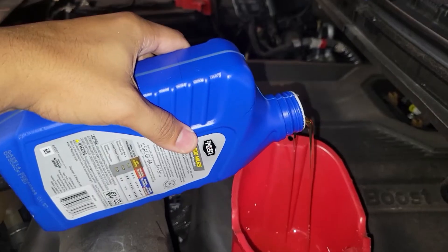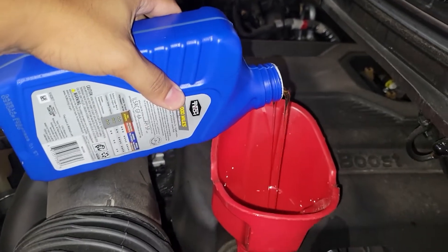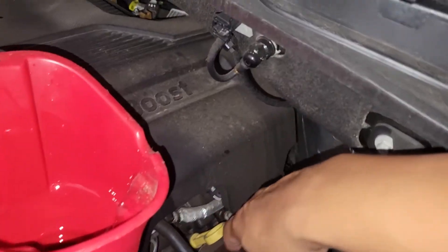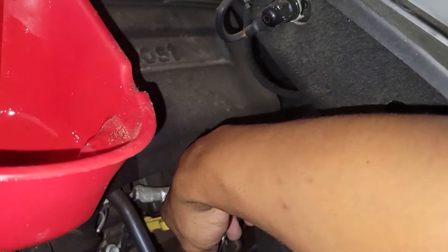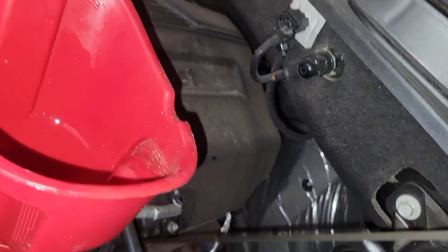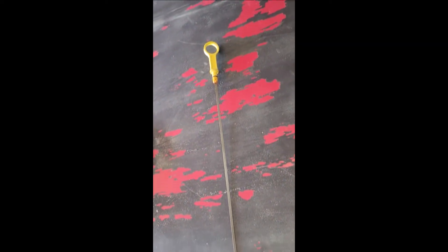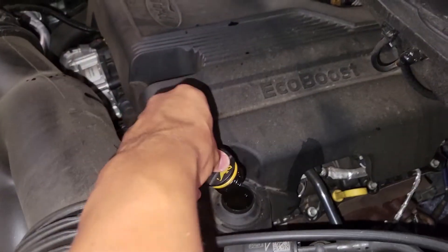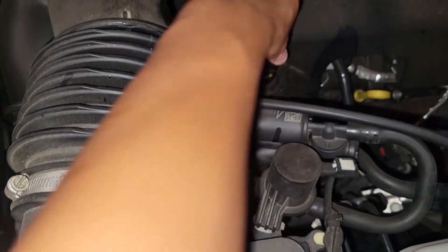This engine takes six quarts of 5W-30 oil — six quarts, that's all you need. At about five quarts, I'll take a peek at the oil dipstick indicator just to see where the engine oil level is as a back-check. You'll find two dots on your dipstick: the top dot indicates full at six quarts, and the bottom dot is about a quart less than six quarts. You want to get somewhere in between.